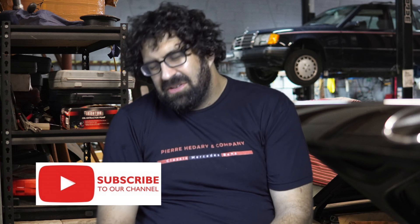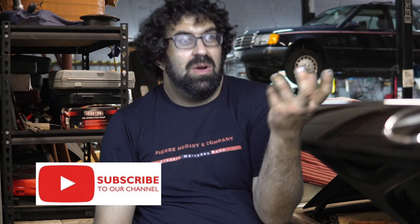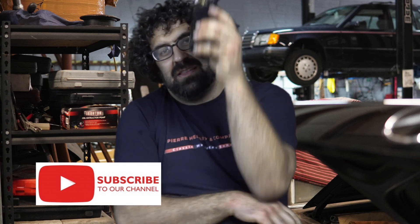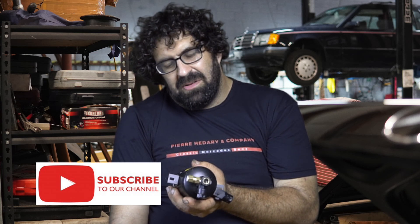What happens with these dryers over time is, because they are essentially a filter-slash-dryer — they dry out the freon — they do get blocked and constricted. A lot of cars that have had major AC compressor failures, particularly if they're leaking badly, we find that these things are blocked. A good dryer should be able to pass freon with very little effort.